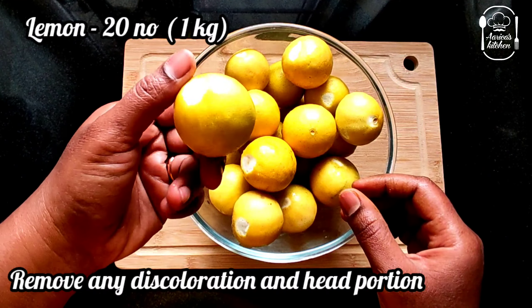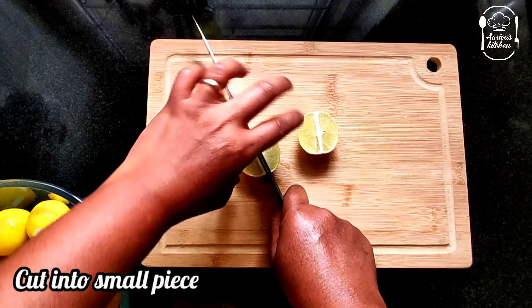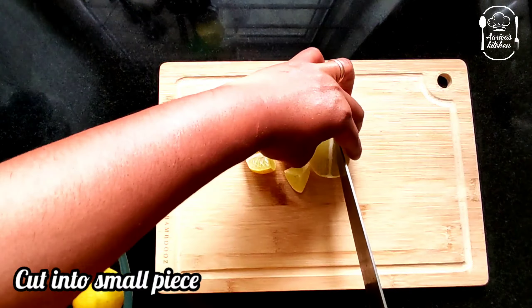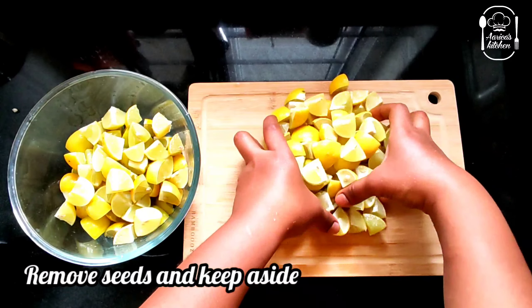You can use the head portions. You can remove them. You can cut it into 4 pieces.